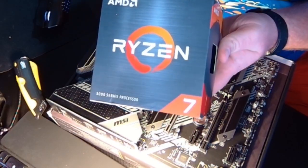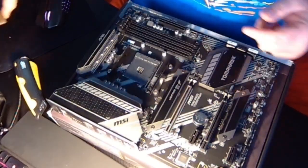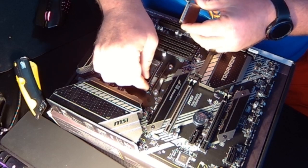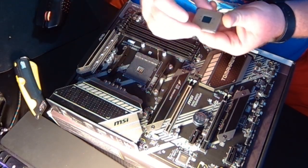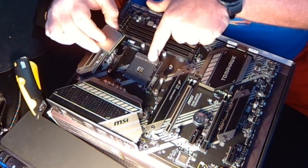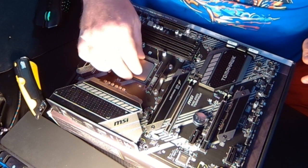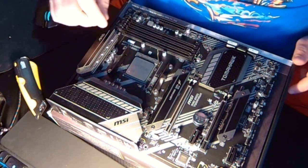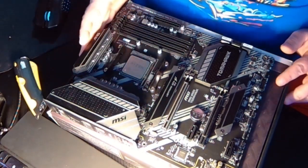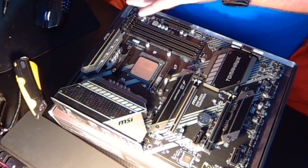We're going to be using the Ryzen 5800X and slot it right here into the CPU slot. Be careful because you don't want to bend any of the pins. For Ryzen, you want to match the triangle marker with the top bar on the socket, then gently lay it on and move it around — it'll slot itself in. Then just push down on the retention arm to lock it in place.